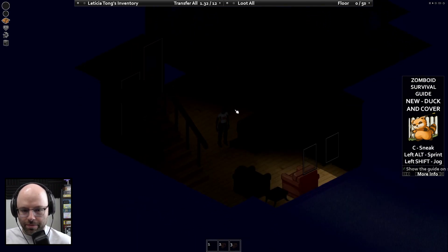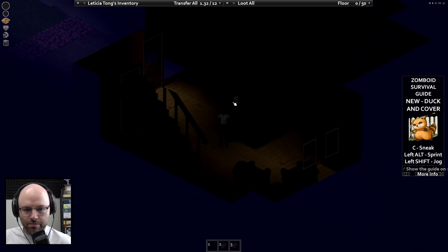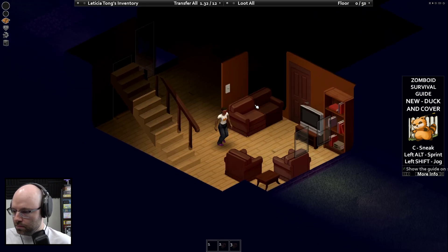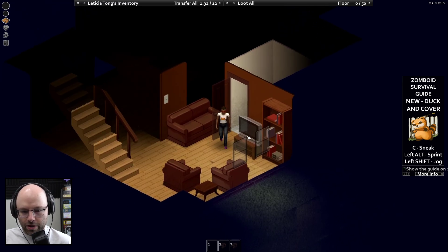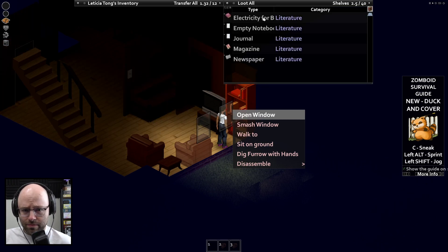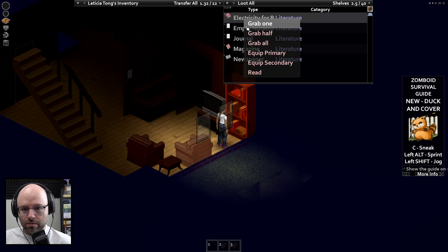Maybe not a lot, but we learned something. I would like to turn the lights on please. Honestly, I'm having a good time, this is pretty fun. Let's see what we got book-wise — electricity for beginners. And we're a fast reader, read.